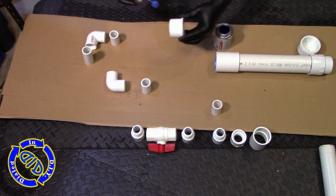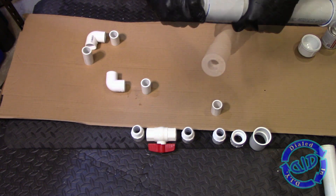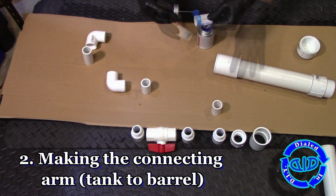Please note that I am using this build design to fit the needs that I am working towards, which means I plan to use a reasonably low PSI in order to make my ping pong balls shoot.